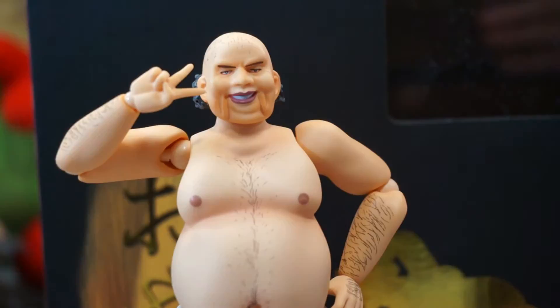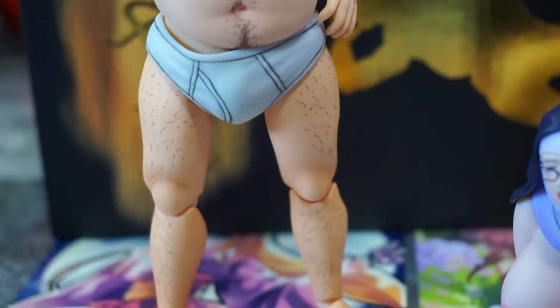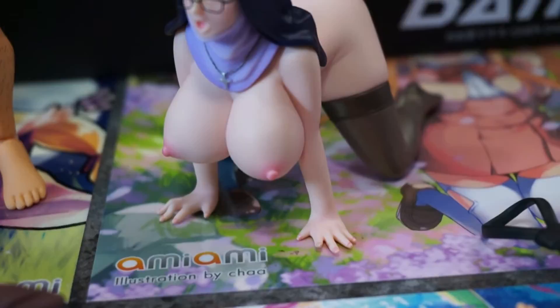Alright guys, welcome back to the video. We have got this guy completely unboxed. He is definitely something to look at. If you ever add him to your collection and put him on the shelf next to all your other figures, I guarantee people will be asking you why in God's name you bought that figure. I don't really know other than for adult rated figure photography.